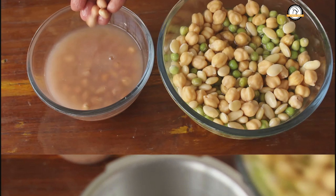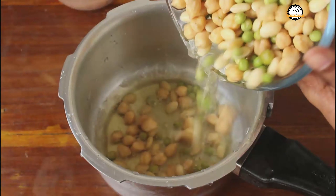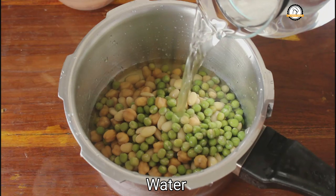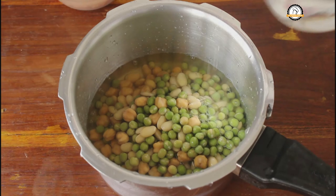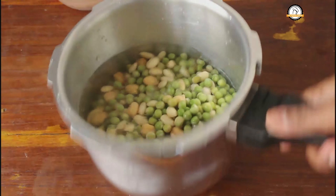After about seven to eight hours, this has become soft. As I said earlier, we are going to cook the groundnuts separately. Add the soaked chickpeas, green peas, and field beans in a pressure cooker along with the water. Since they are not completely immersed, you can add a little extra water. Add the required amount of salt and pressure cook this for three to four whistles.